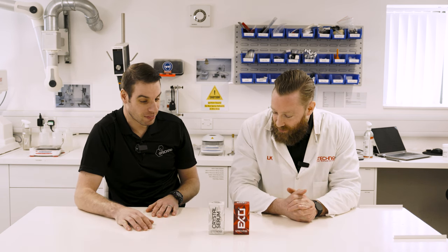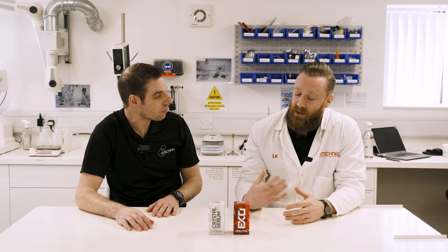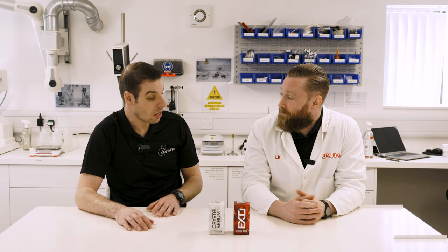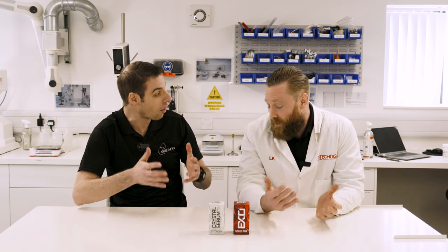Wow, that was really technical — thank you, Lee. The idea was to get across how the coatings actually work at a molecular level, just to give our customers a better understanding of what they're putting on their cars. Hopefully now they understand the difference between a one and a two-layer system and how one might be a compromise. Thank you for joining us — don't forget to like, share, and subscribe, and if there's anything we've missed, feel free to drop a comment below.